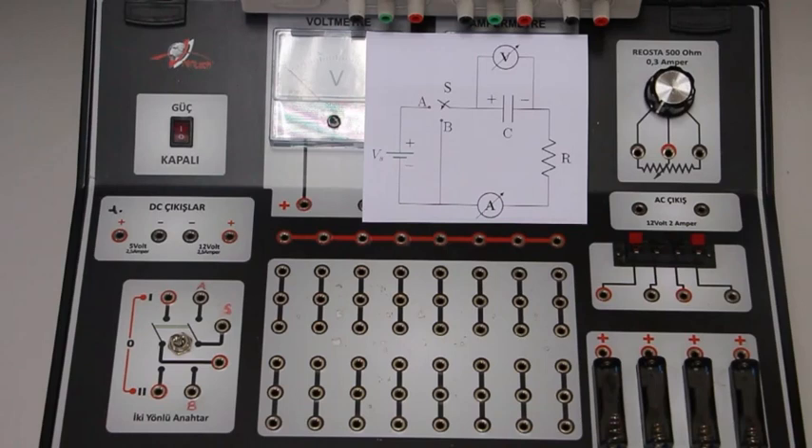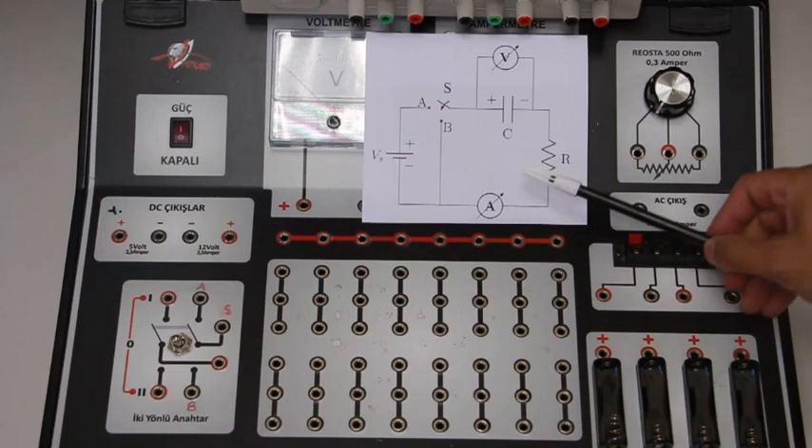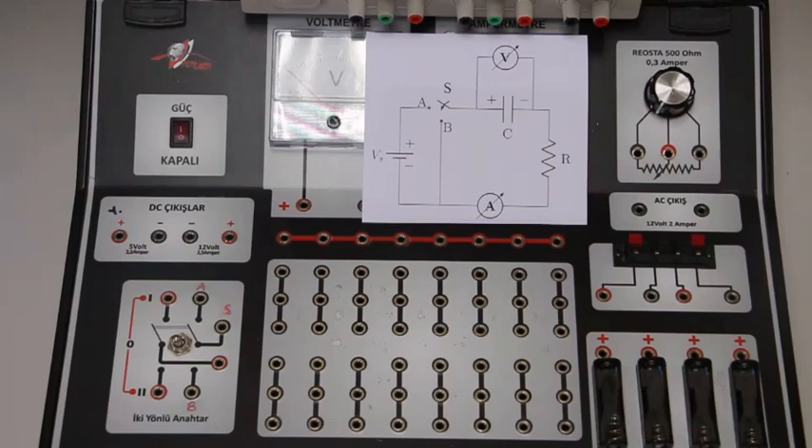Now I'm going to build the experimental setup according to the circuit diagram shown here. Since we use a two-way switch in this experiment to alter the circuit between charging and discharging of the capacitor, I should remind you of the nodes of the switch.